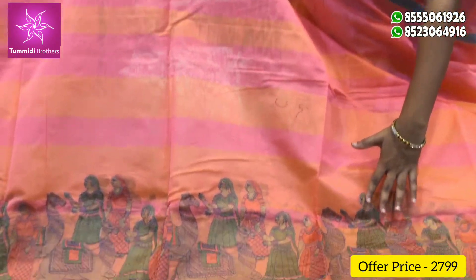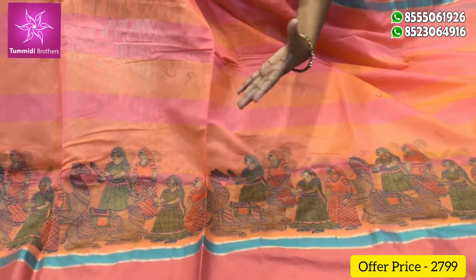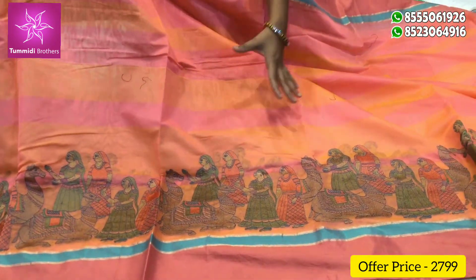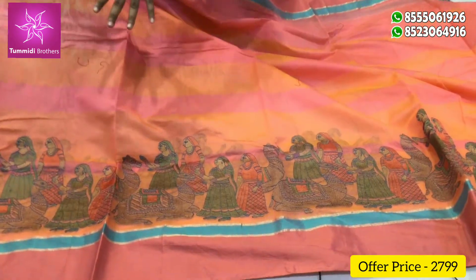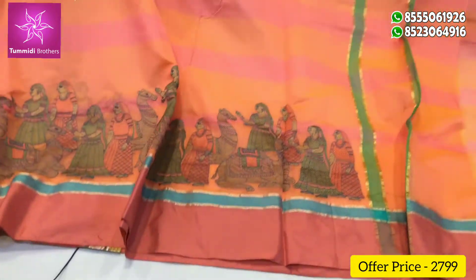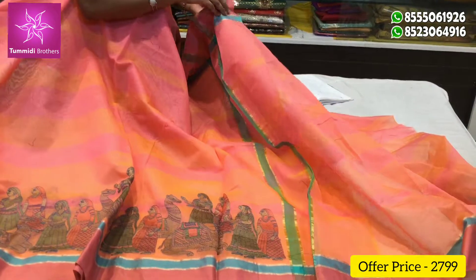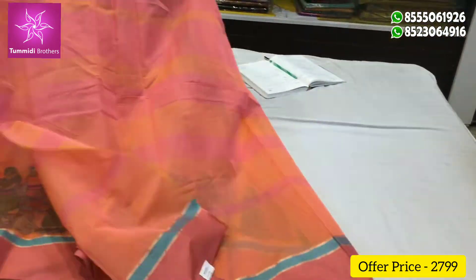We have to use Rajasthani thread work — we have to use the animals thread work. The cost is 2,799 rupees.